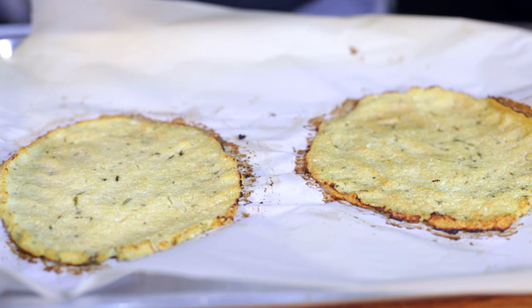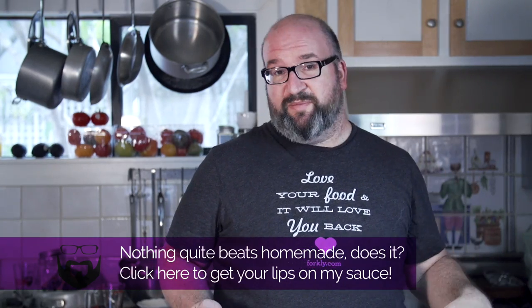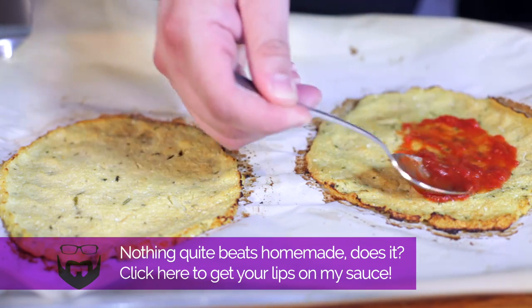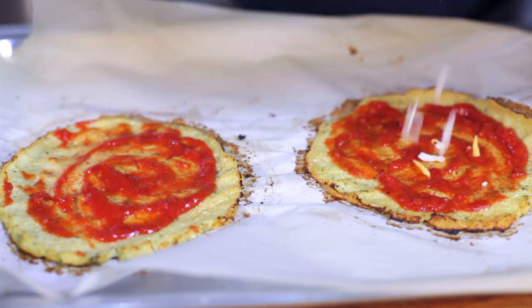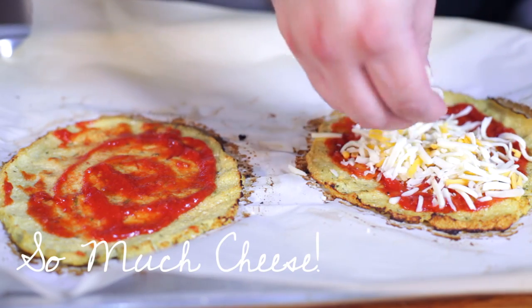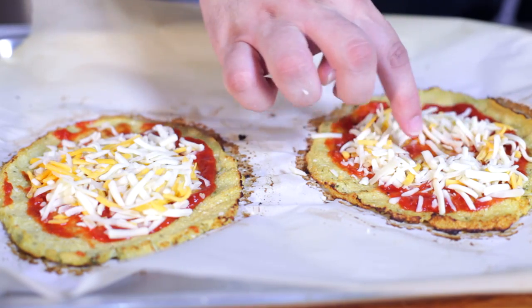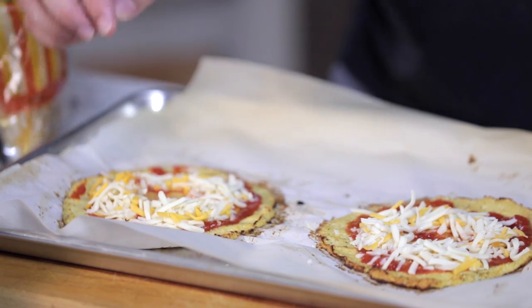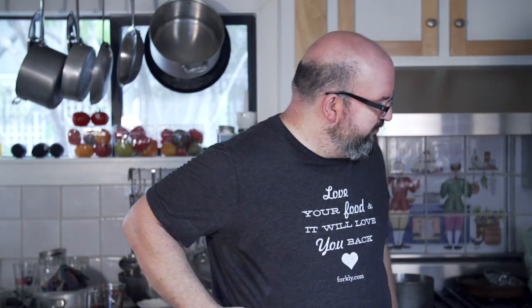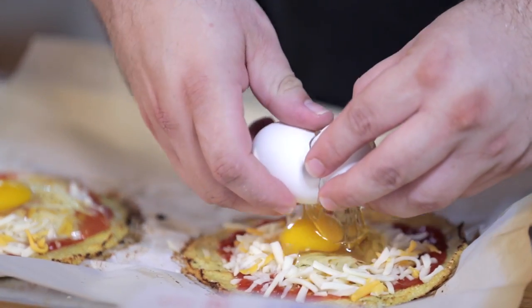Now we're just gonna put some marinara sauce on them. I have a recipe on the channel for a tomato sauce, which is what I'm using — it's really simple, easy to make, and very tasty. Dress it as you would any other pizza. Now we're gonna add our cheese. Because we're putting a cracked egg on these, you want to create a little well for the egg to reside in. The whites will fry up with the cheese and it'll be super tasty. So let's crack our egg — it's okay if it runs over a little bit. Bake this in the oven again until the cheese melts, the whites are set, and breakfast is ready.